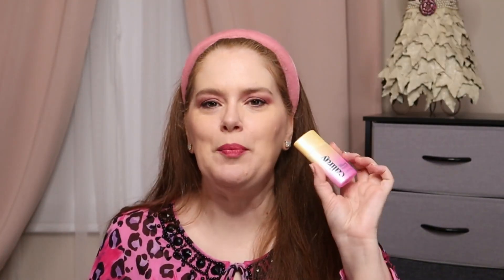It is all about the relaxed, beachy lifestyle, clean ingredients, and clean living. The bottles are made from recyclable plastic — they are recyclable. You can send them back; they have a partnership that you can do with them.